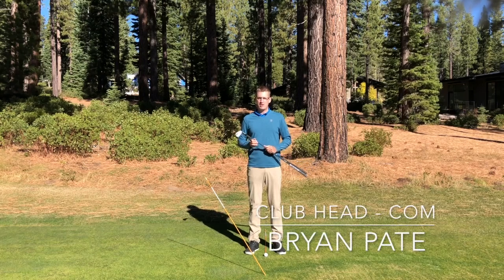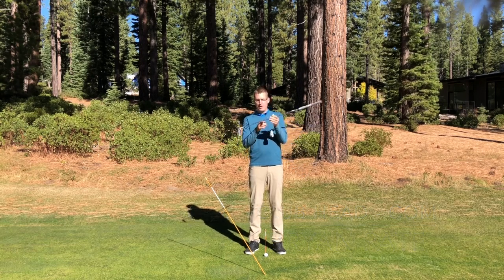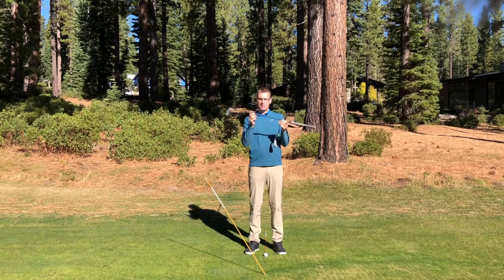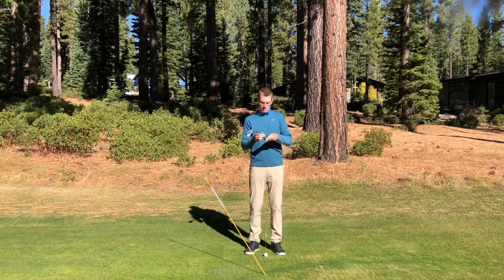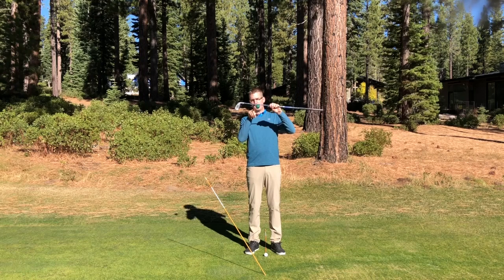Brian Pate here. This video is going to be on the club head or the center of mass, also known as the balance point. If I find the balance point — where does that club balance on my finger? You can see it's closer to the club head than it is to the grip. This is the point that the golf club is going to rotate about itself throughout the golf swing. I took a golf club and taped a ball to show you where the balance point is going to be. The center of mass is actually below that point, somewhere between the club head and the grip.